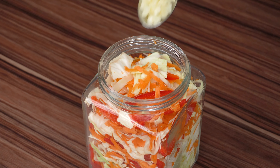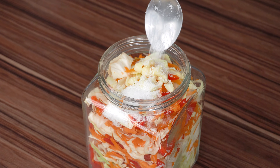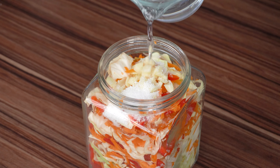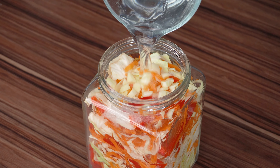Then, in that same pot, add a tablespoon of minced garlic, a tablespoon of coarse salt, 300 ml of water at room temperature, and 6 tablespoons of alcohol or apple cider vinegar.